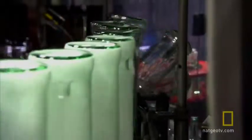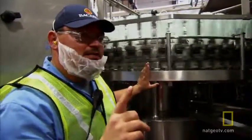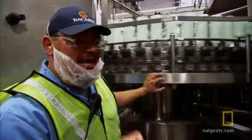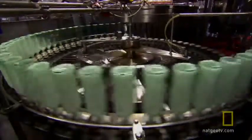Then they're turned upside down and rinsed. One real fact here is that they get rinsed with rum — we cannot use water. The reason why we cannot use water is that residual water can affect the proof in our rum. Bacardi uses 80,000 gallons of rum a year just to clean the bottles.